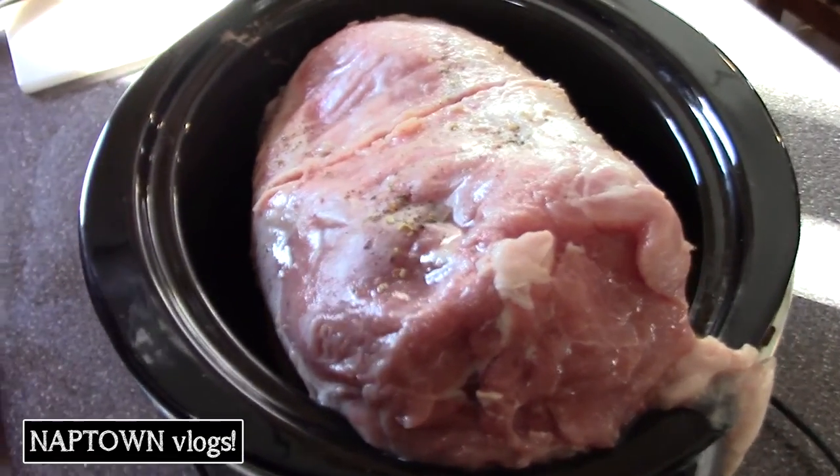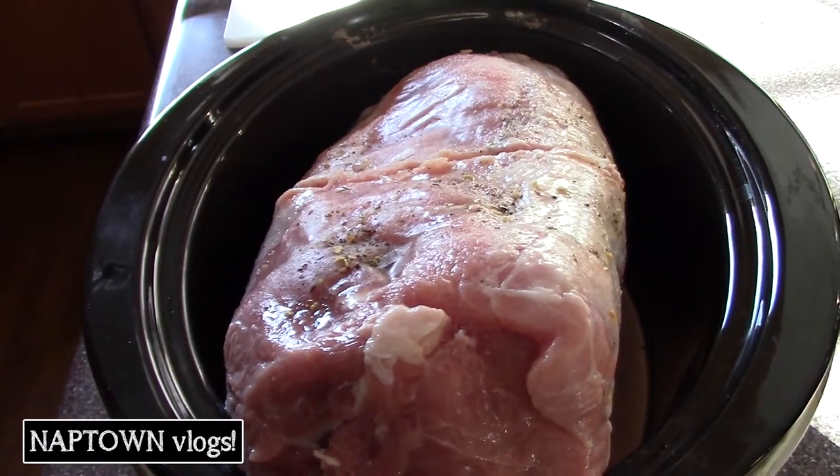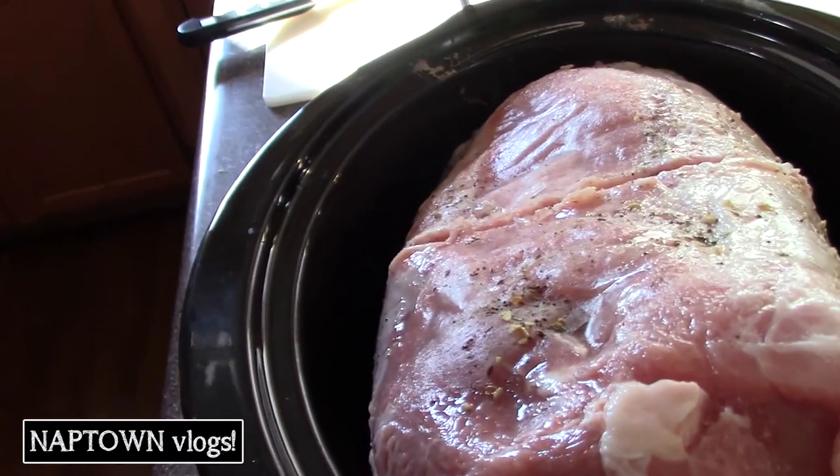So yesterday I made an acorn squash soup that I thought was awful. It was missing something. So today I decided I want to cook something that I know we can't screw up, right?